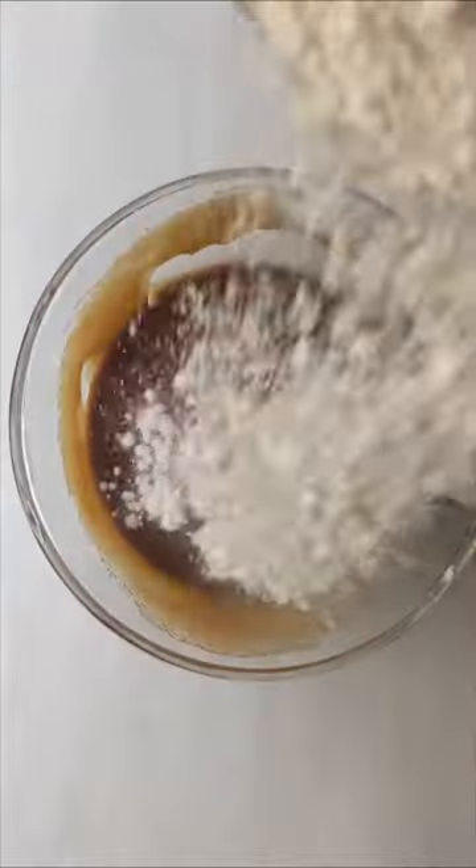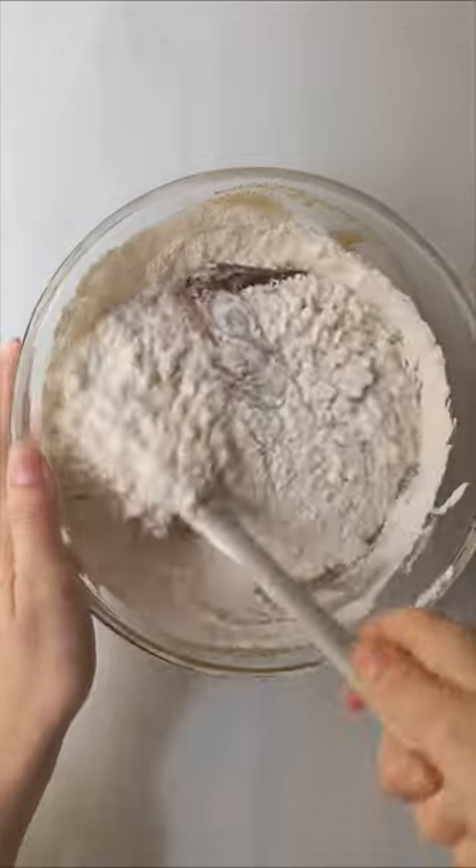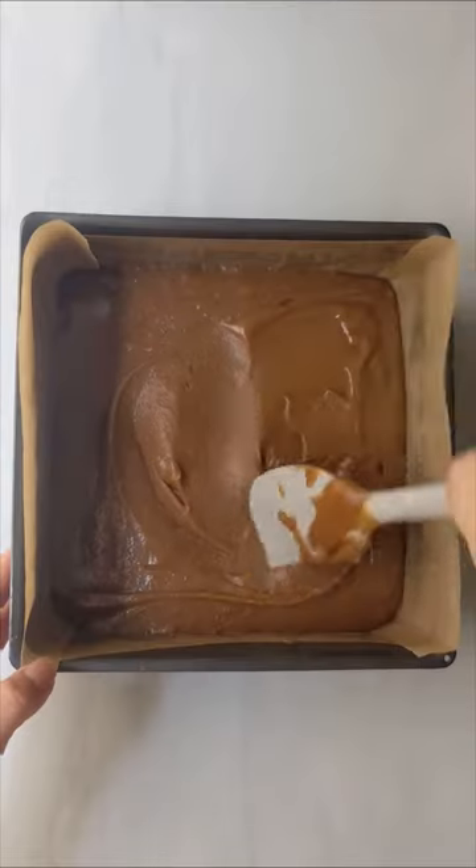These are my honey and sesame blondies. They taste a little bit like a sesame snap if you ever have one of those. They are genuinely my favourite.